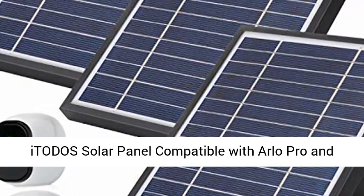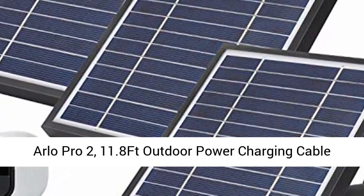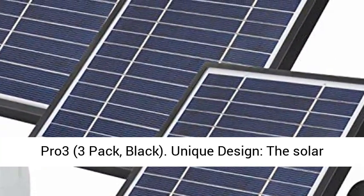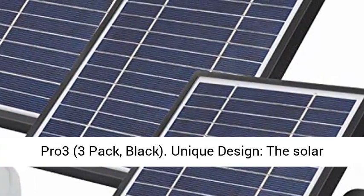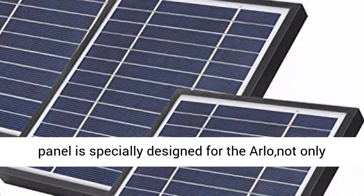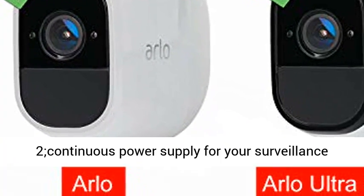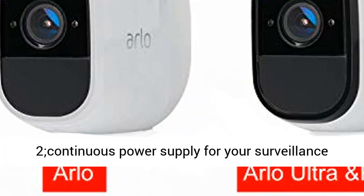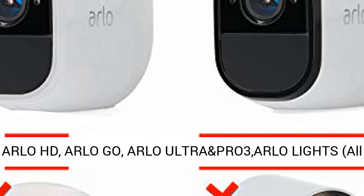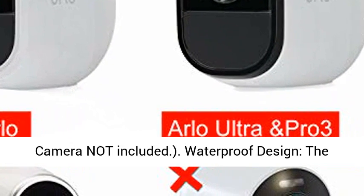Itoto's solar panel compatible with Arlo Pro and Arlo Pro 2. 11.8-foot outdoor power charging cable and adjustable mount — not for Arlo Ultra and Pro 3. 3-pack, black. Unique design: the solar panel is specially designed for the Arlo, not only for the Arlo Pro but also for the Arlo Pro 2, providing continuous power supply for your surveillance cameras. Not for Arlo HD, Arlo Go, Arlo Ultra, Pro 3, or Arlo Lights. All cameras not included.